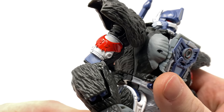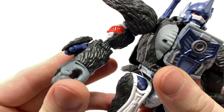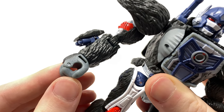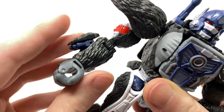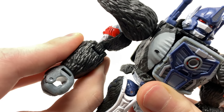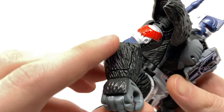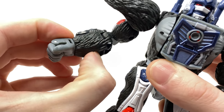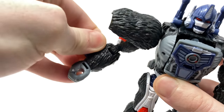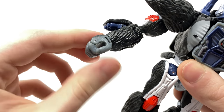Looking at the biceps you can see some really nice red and white paint apps, and on the forearms this figure has retractable and deployable arm cannons — a really nice attention to detail. To demonstrate: you push it down to retract it seamlessly into the forearm, and to deploy it you push on this section here and it raises up. You can extend it not only on a hinge joint but also on the swivel joint at the top.